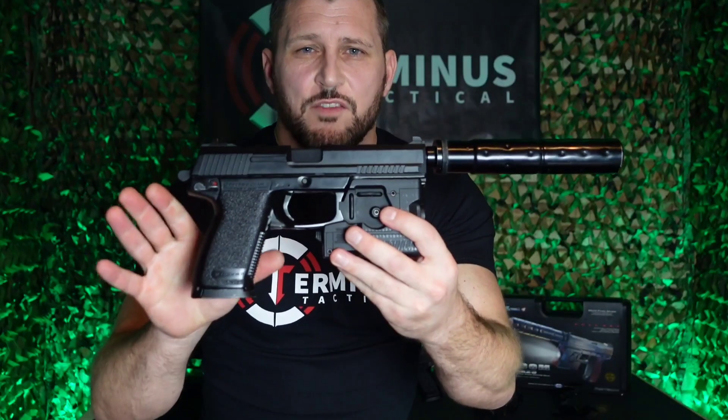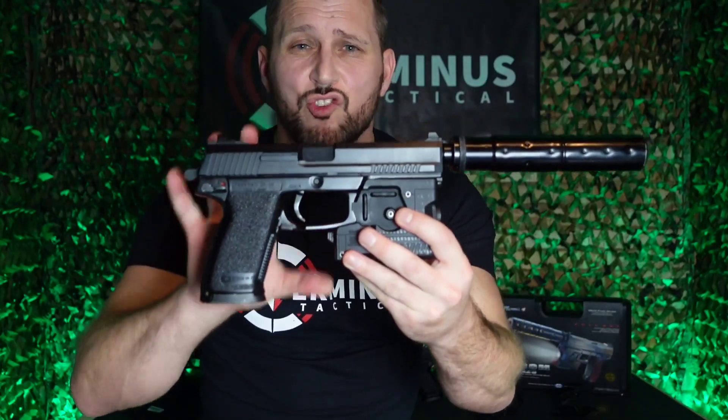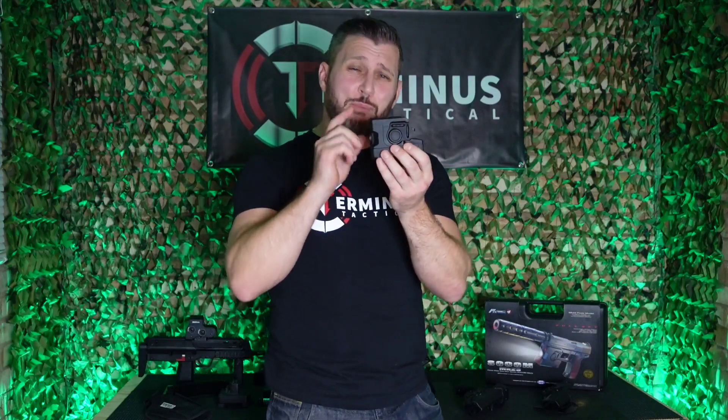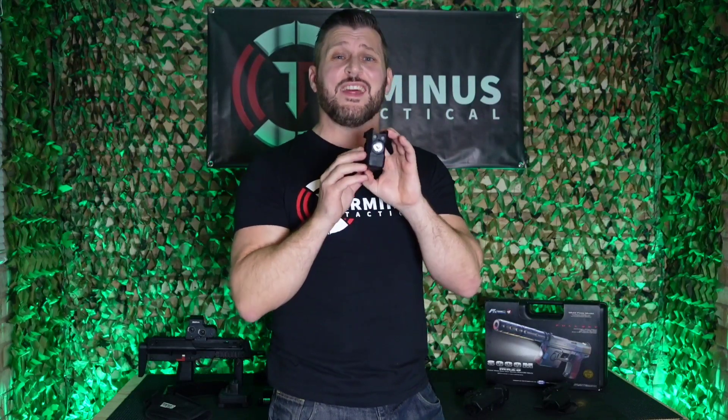However, unlike the rest of the pistol — which has an extremely strong polymer frame, polymer slide, and metal suppressor — the LAM unit is made of an extremely low-grade plastic. In fact, Nerf guns are made with better material. So am I able to tell you that this LAM unit, despite the crap material it's made from, delivers in other areas? Absolutely not.